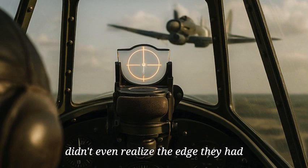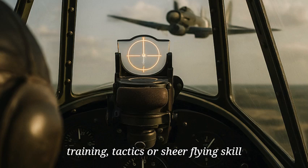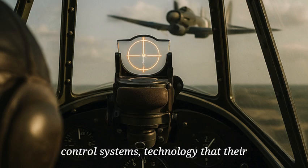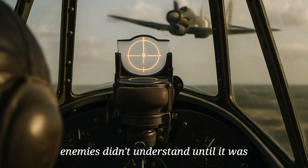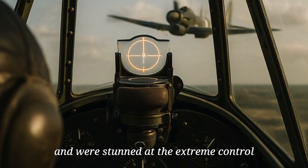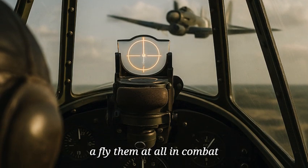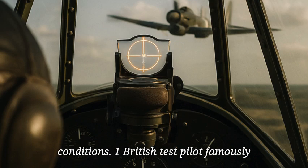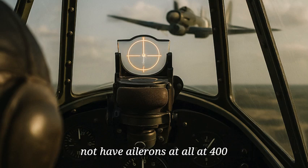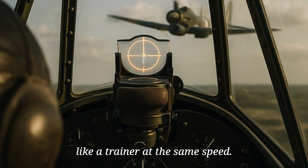Even more ironic, many Tempest pilots didn't even realize the edge they had. The spring tab was classified, and most believed their success was due to training, tactics, or sheer flying skill. In truth, they were flying aircraft with fundamentally superior control systems — technology that their enemies didn't understand until it was too late. After the war, Allied test pilots evaluated captured German aircraft and were stunned at the extreme control forces required at high speeds. One British test pilot famously remarked that the Fw 190, without spring tabs or similar aids, might as well not have ailerons at all at 400 miles per hour. The Tempest, by comparison, handled like a trainer at the same speed.